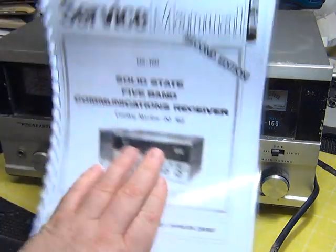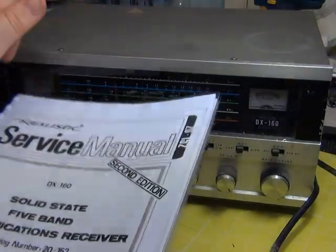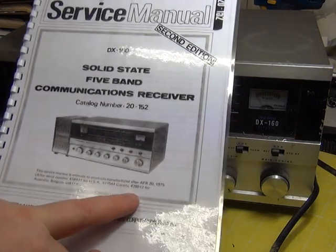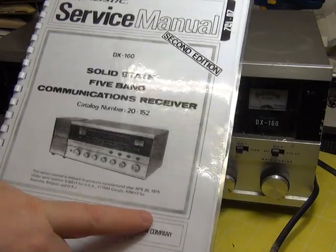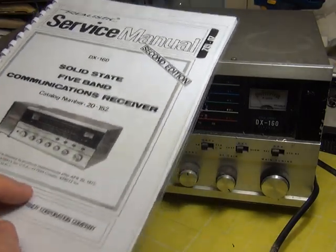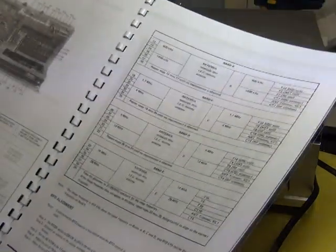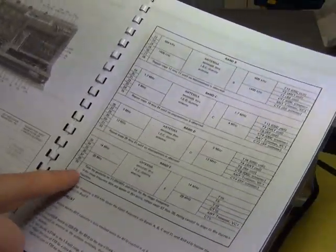We'll see how this works out once it's aligned within an inch of its life. I've downloaded the service manual, and this is the late version of this radio because the serial number is seven-thousand-something. It says for the UK it's from serial number four hundred and twenty-nine thousand onwards, and we're on seven-thousand-something, so we've got the service manual and the alignment details.